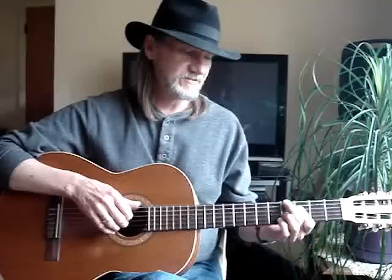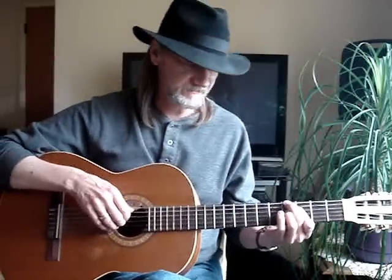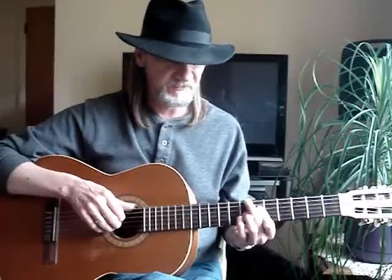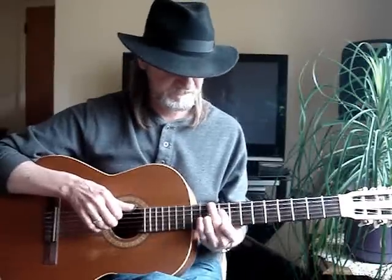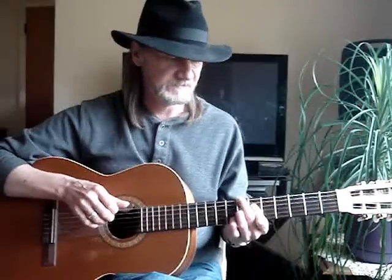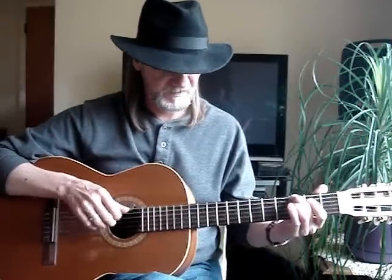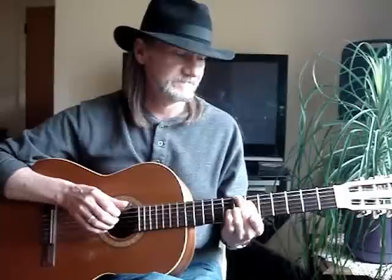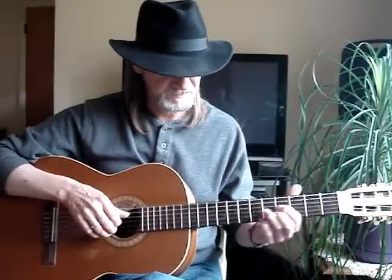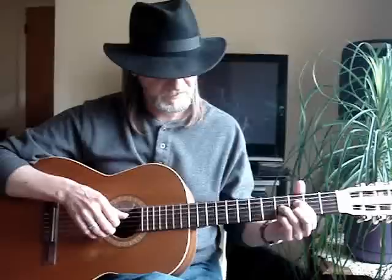One thing about diminished chords: any one of these notes in this chord could be the root note. You can just move them up three frets. So I can have the B in the bass. You want the sound right for the song.